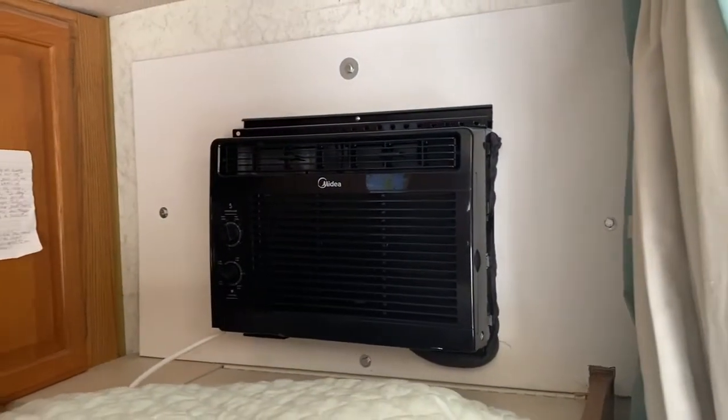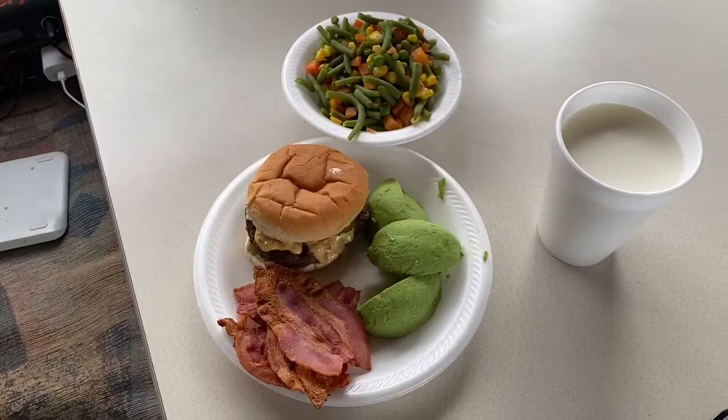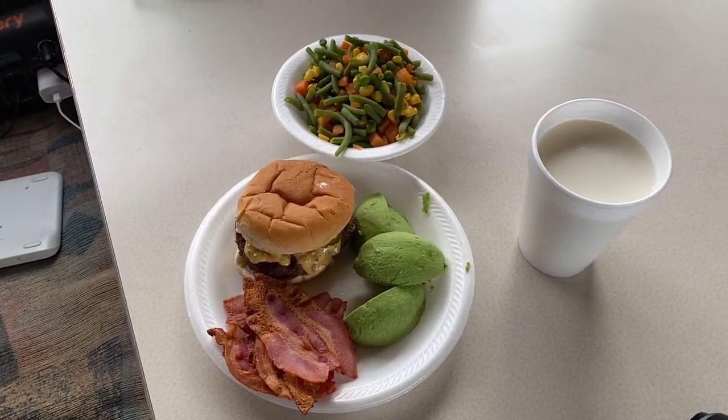Solar's bringing in 195 watts right now, and we're just going to let that slowly charge this back up. I've also turned the 5000 BTU air conditioner on because it's getting pretty hot in here. This is the end product, guys — I'm going to sit down and enjoy my lunch. And with enough solar, you can live without having to rely on gas almost entirely.